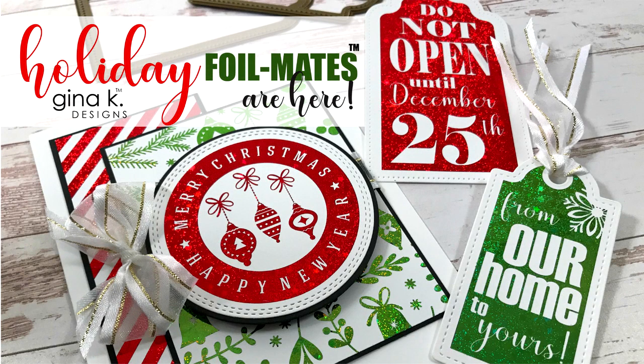Hi everyone, it's Gina Kay from Gina Kay Designs, and today on Stamp TV I'm going to share my brand new Holiday Foilmates line that I designed for Thermoweb. This collection is filled with beautiful background patterns, sentiments, dies, and glittering foils that will help you make beautiful holiday cards.